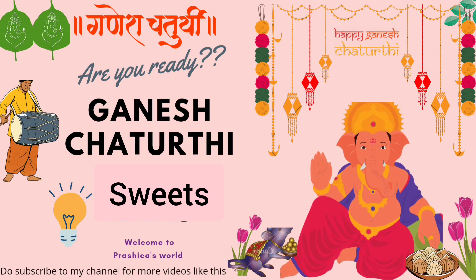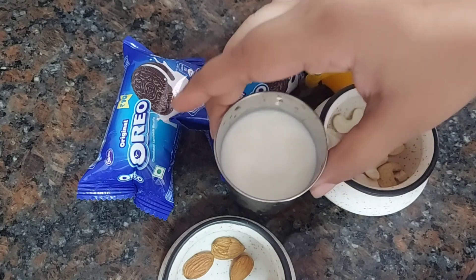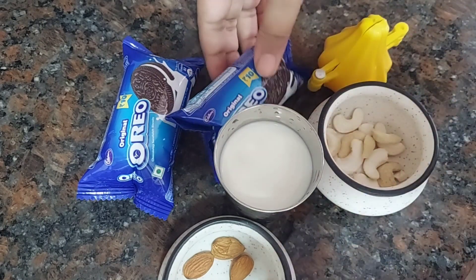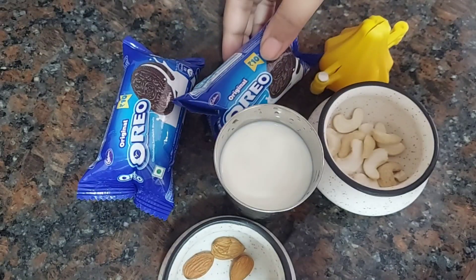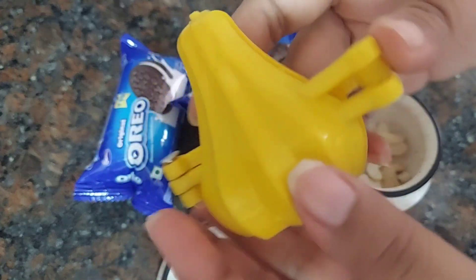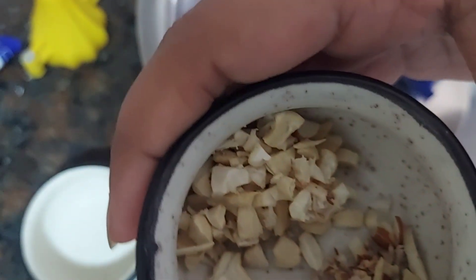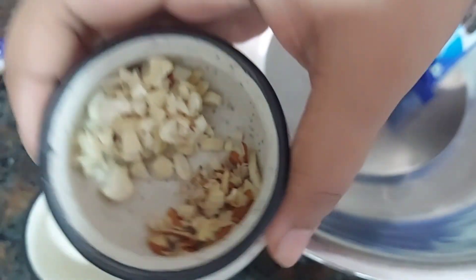I'm going to tell you the very simple ingredients. For this you would need some milk, which is readily available at everyone's house, some dry fruits of your choice, Oreo biscuits — two packets should do — and a modak mold. If you don't have a modak mold, you can just shape it in the form of a laddu and roll it with your hand.